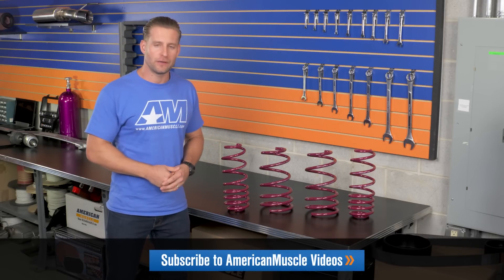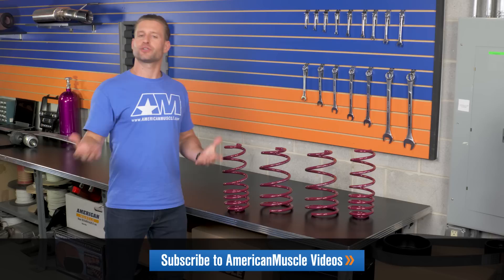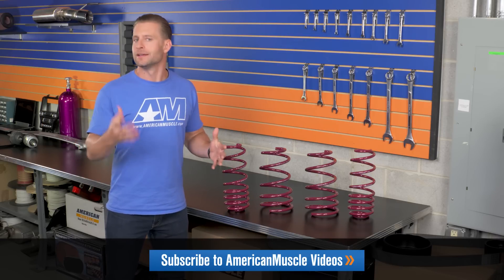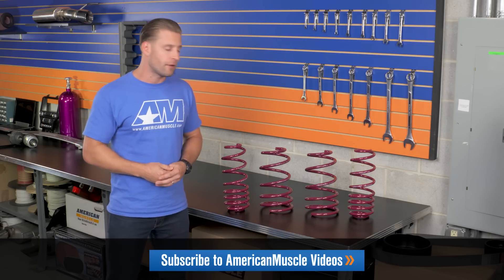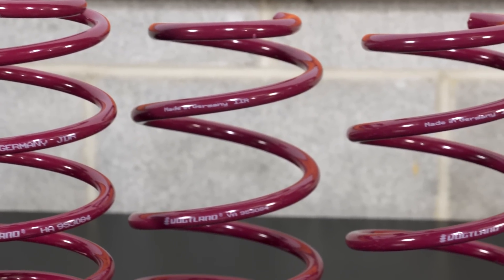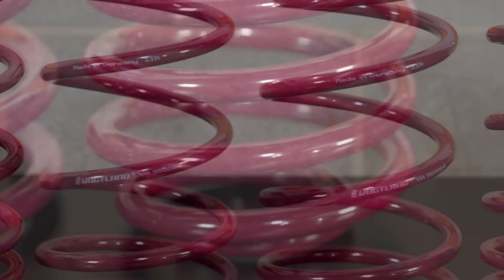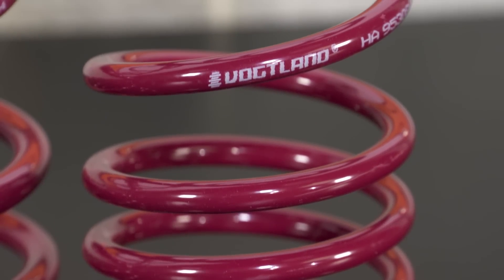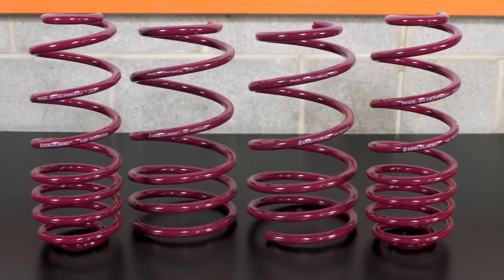Now, those Eibachs I was talking about previously — the Pro kit — will drop the rear a little bit lower than the front, so it maintains more of a leveled look. Some of you guys might prefer that look; others might prefer the more raked look that the Vogelands will provide. Ultimately, it's up to you to decide what kind of look you're after, so I encourage you to head to the product page and check out some customer-submitted images if you haven't already — it'll help you make up your mind.